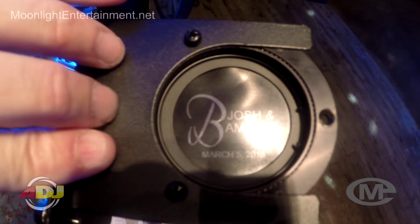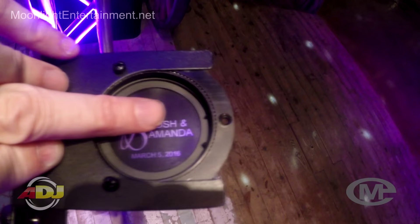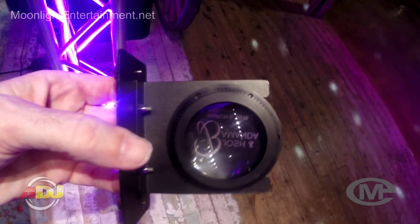As you can see, it has not melted whatsoever. It's not cold, but it's not hot. It lasted all night long — and I could use that gobo over and over again, no problem.